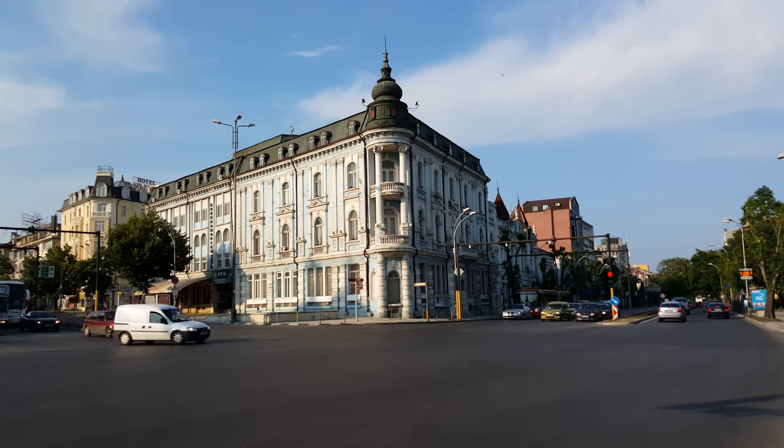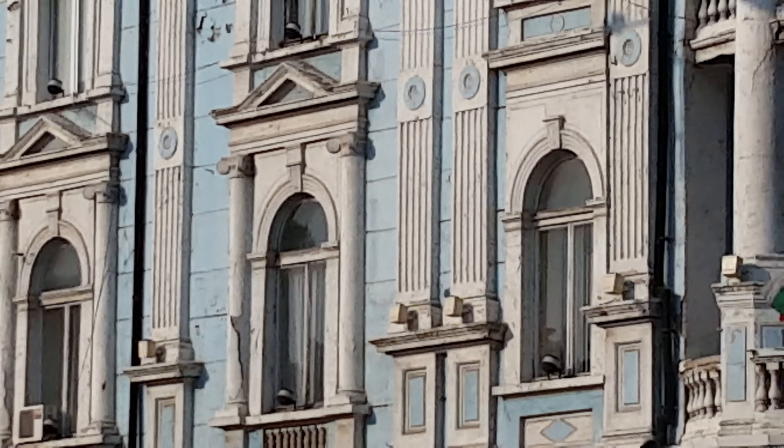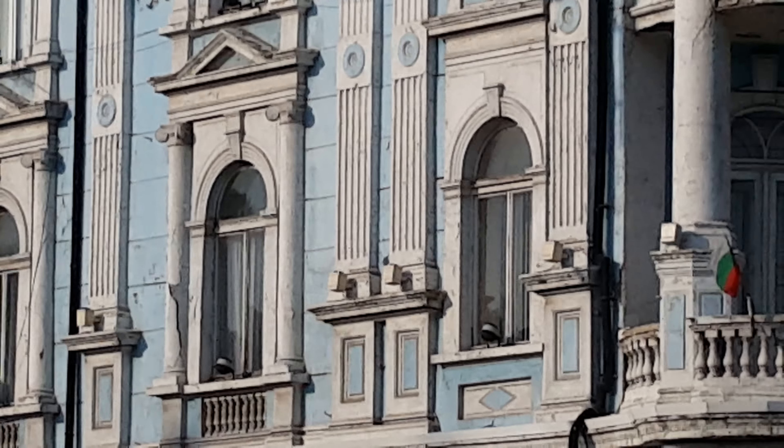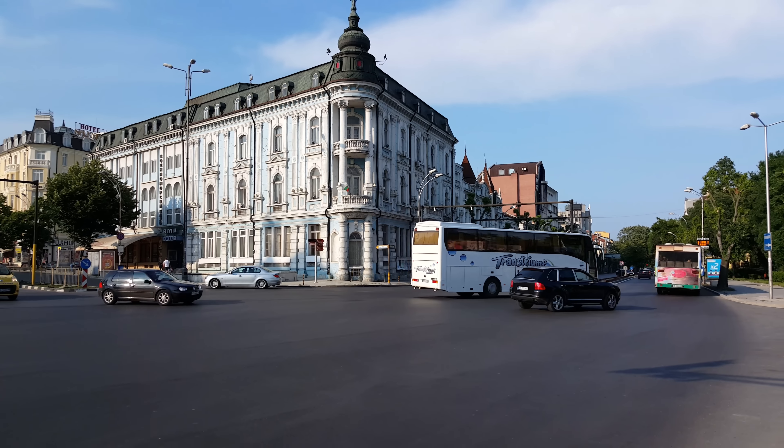Let's see how far we can go with the digital zoom. This is 8x magnification. And now we're back to normal.